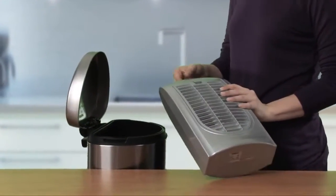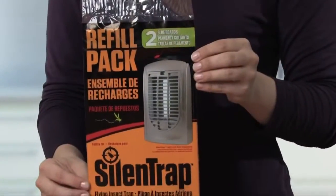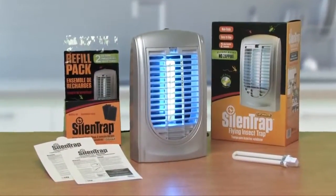Once the used board is ready to be thrown away, simply discard and replace with refill glue boards. The Silent Trap by Catchmaster.